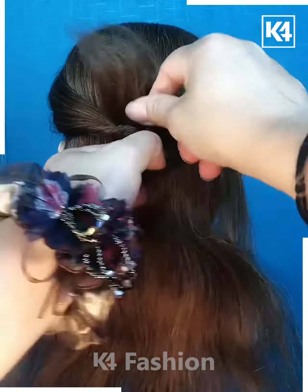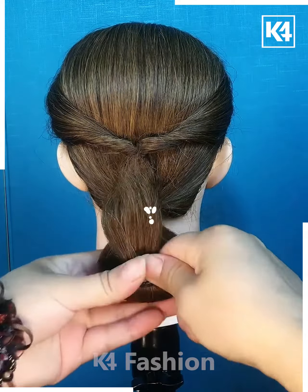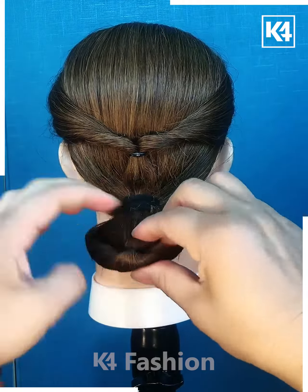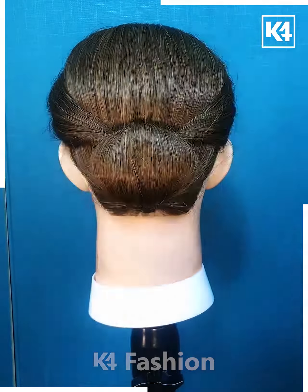Take hair from both sides, join them with a rubber band, then make a low ponytail. Apply another rubber band, fold the ponytail, join it with a pin, and your hairstyle is ready.